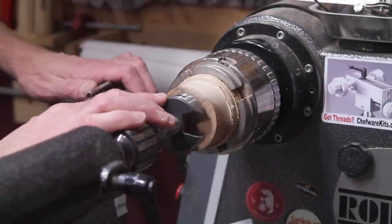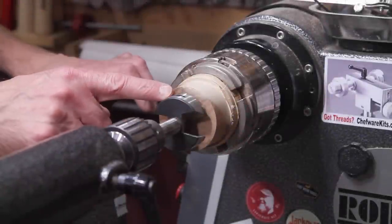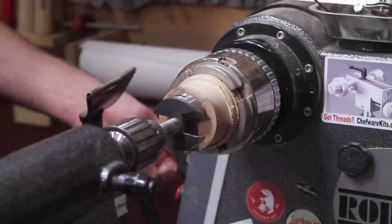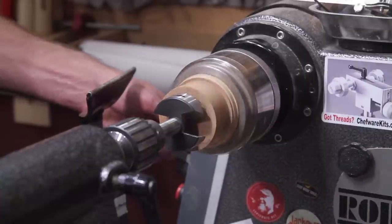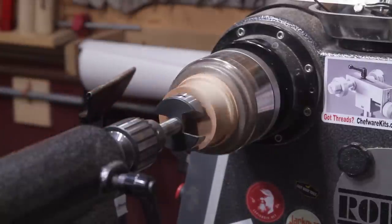I have a two and an eighth inch Forstner bit and I'm going to go in three eighths of an inch right there at my mark — this will be the outer ring. I have the lathe speed turned down right around 150 or so and I'll vary that a little bit depending on how it's going in.